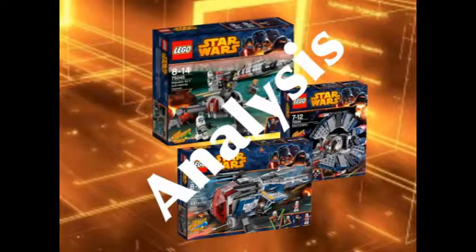Hey guys, what's up? It's LegacyBrickStudios coming in with a brand new video on an analysis of the 2014 LEGO Star Wars Winter Sets. In today's analysis, we're going to be going over the Republic AV-7 Anti-Vehicle Cannon, the Droid Tri-Fighter, and the Coruscant Police Gunship. These sets look awesome, and I'm sorry to say, but this is my last analysis video.